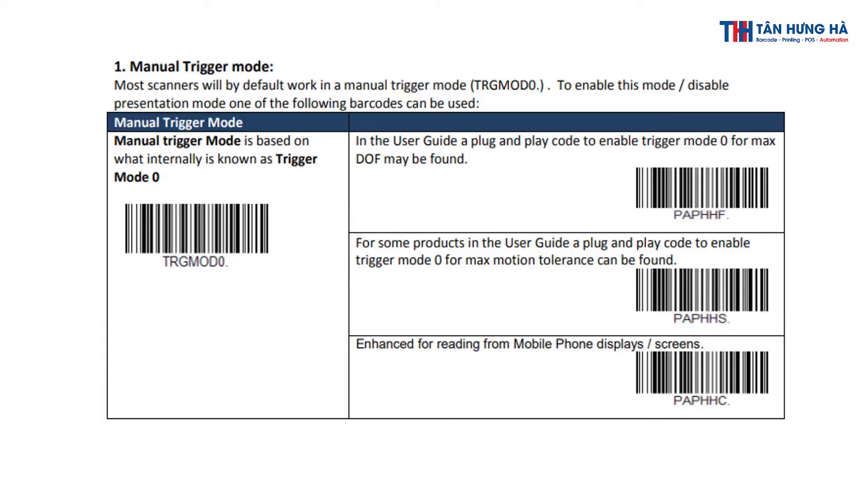Troubleshoot. Manual trigger mode: most scanners will by default work in a manual trigger mode. To enable or disable presentation mode, one of the following barcodes can be used.